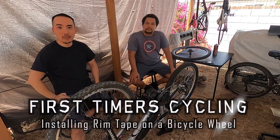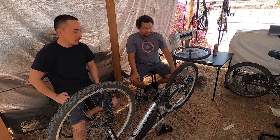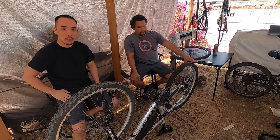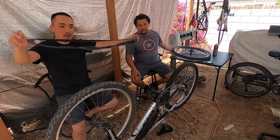Welcome to a new episode of First-Time Recycling. We've got Alvin here — superstar of the show. Today we are going to remove the rear rim on Alvin's e-bike and install an old tube liner on the inside of the rim.